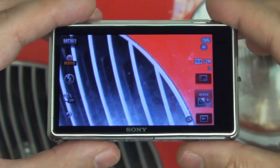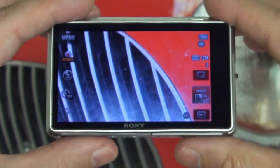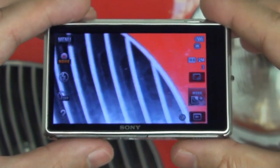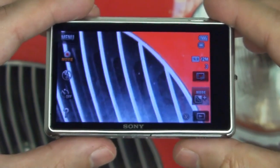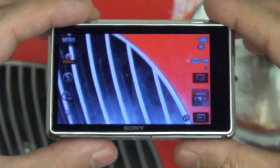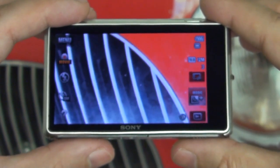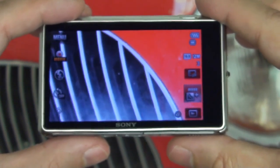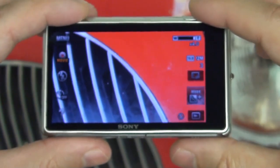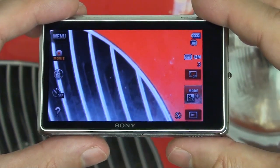This is Sony's flagship ultra-compact point-and-shoot digital camera. It's capable of 16.2 megapixel stills due to its Exmor R CMOS sensor, and it also has great video capture capability. It's capable of 1080p 60 frames progressive in AVCHD format at its highest encoding — it does 28 megabits per second — so really impressed with that, and so far video and audio quality on this camera have been outstanding.